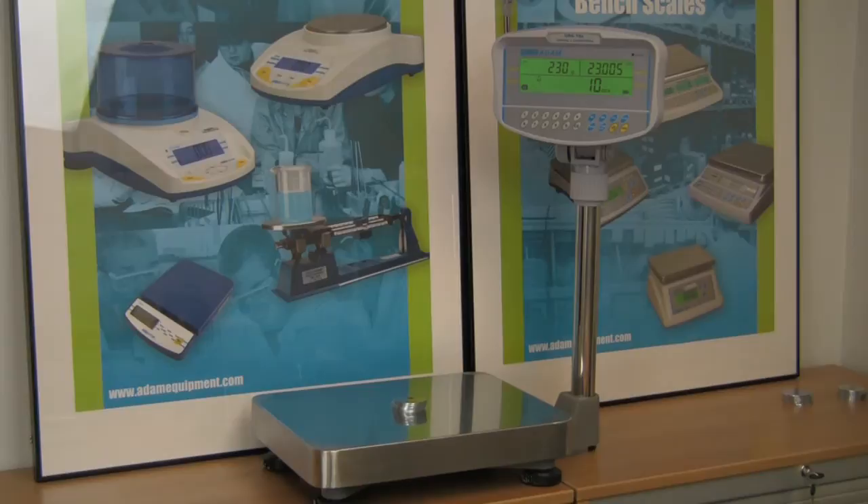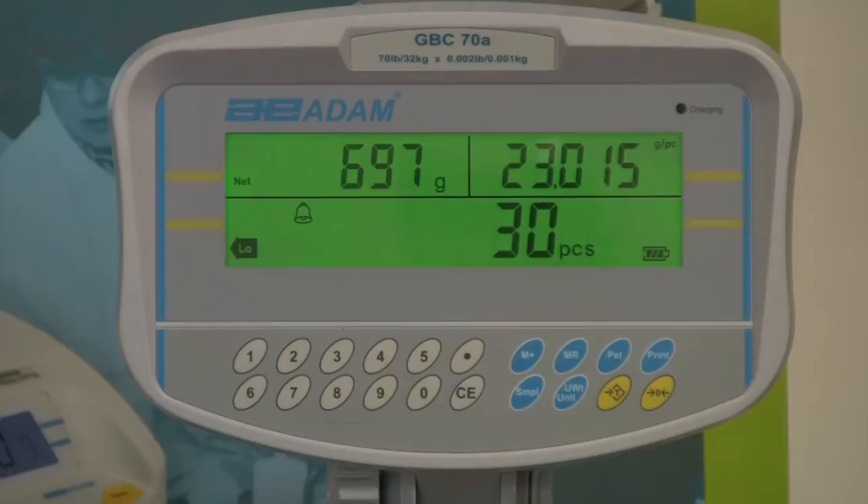Count parts as explained earlier. The low indicator is lit until the preset target is reached. The okay indicator lights when the count reaches the target. The high indicator lights if the target is exceeded.